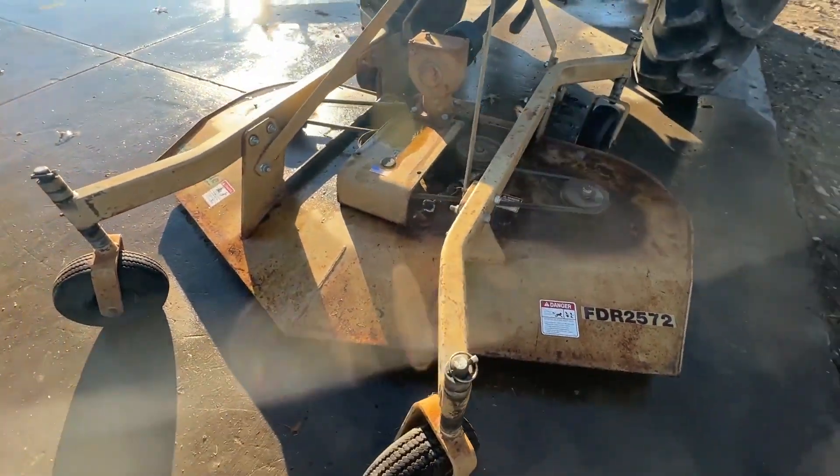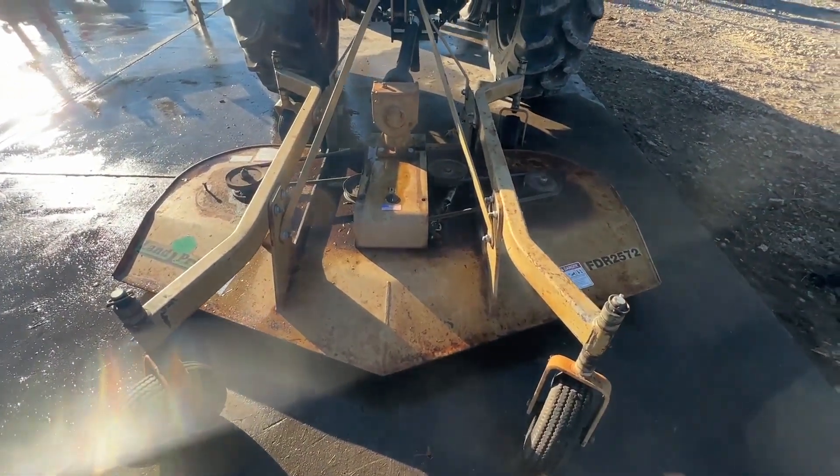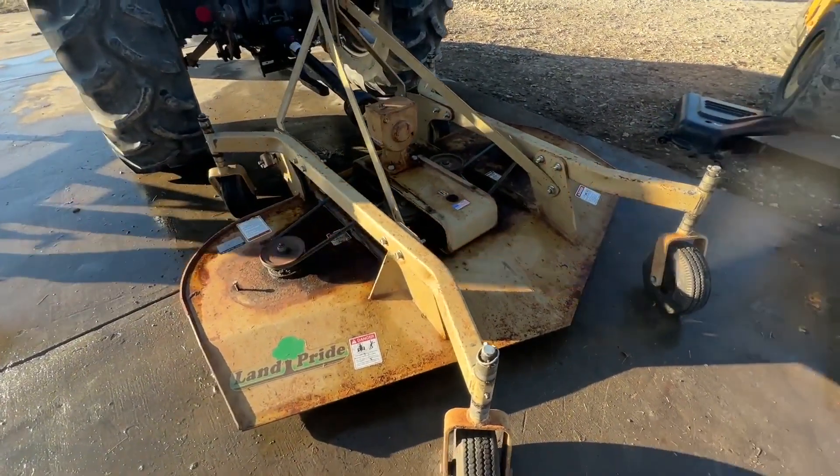It's got a decent set of blades. They might need an edge put on them, but they should run. It's in really pretty good shape overall. We're going to have this for sale right here. If you guys have any questions on it, just give them on this call.